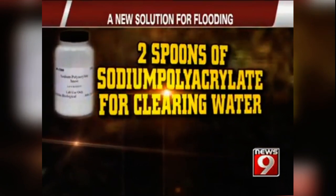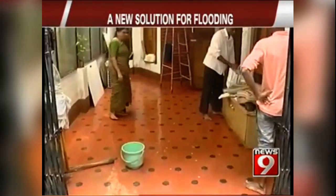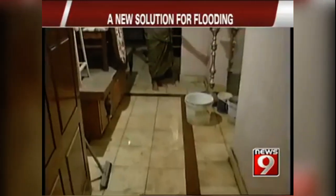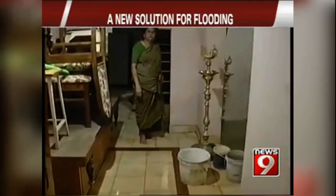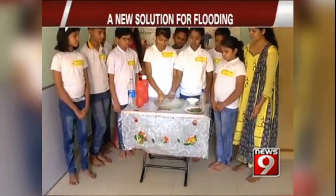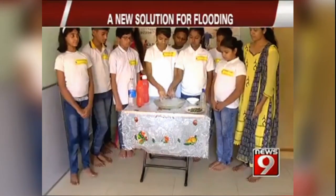Two spoons of sodium polycrete for clearing water. Are you worried that your home will get flooded before you get back home? Are you tired of bailing out water every day? Fear not — this organization has discovered a way to clean up water.